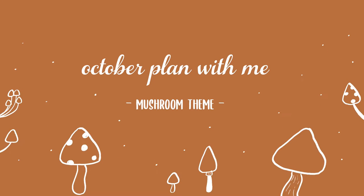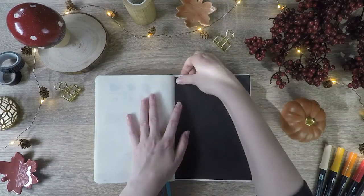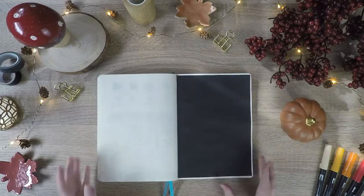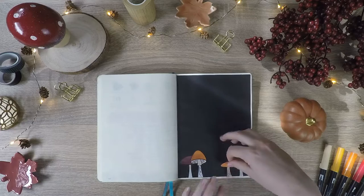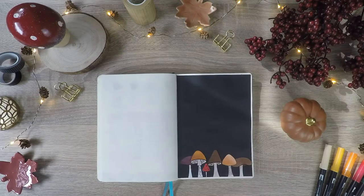Hi and welcome to a new bullet journal plan with me. Today we're going to set up my bullet journal for the month of October. I wanted to do something autumn themed and decided to go with a mushroom theme. I prepared a bunch of fake stickers, as I call them, since I have to use glue to paste them into my bullet journal.